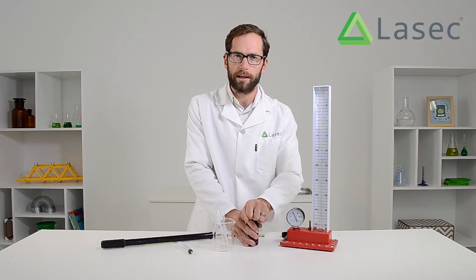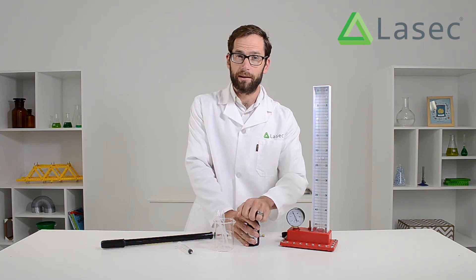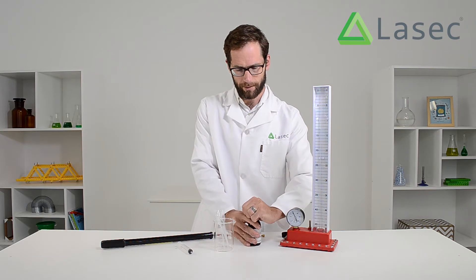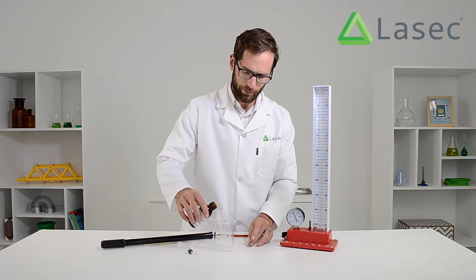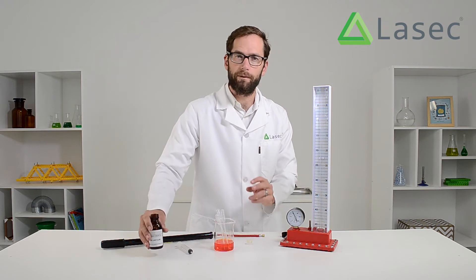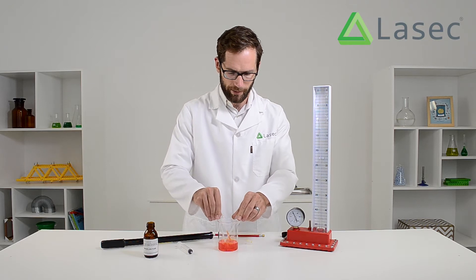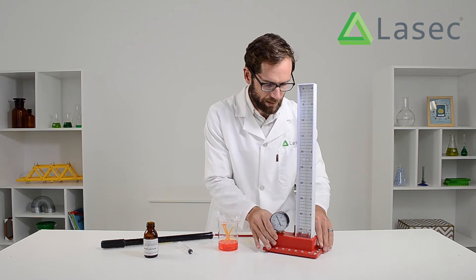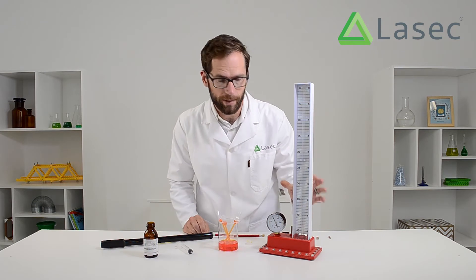If you run out of this fluid you can order it easily from us, and if you just need it in a hurry, get some coloured water and use that instead. Now what you're going to need is a syringe as well, preferably with a needle, or some droppers with a really fine tip on them. I want to get it up to about the 40 cubic centimetres mark.